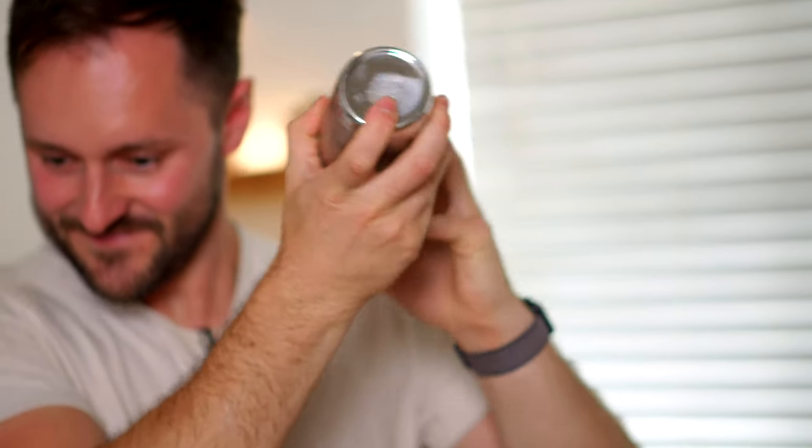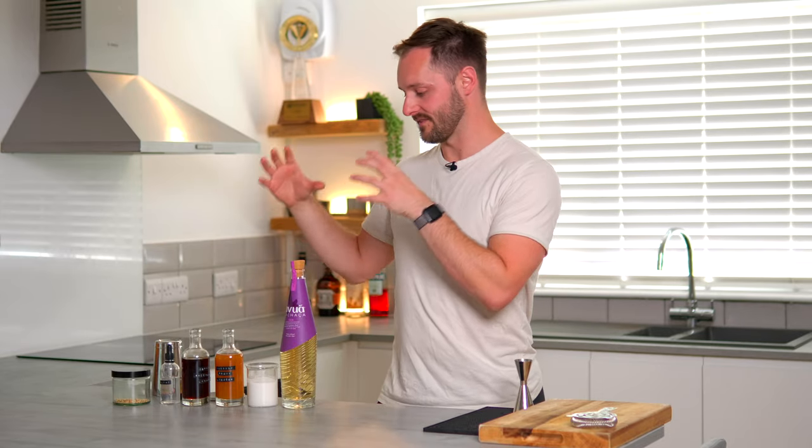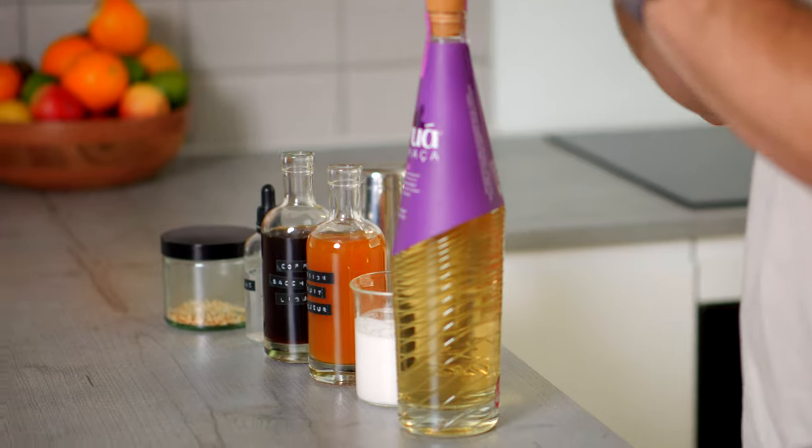Welcome back to the coffee cocktail channel, everyone. I'm Dan Fellows and today we're going to be making a coffee Batida. You might be asking: what is a Batida? Batida translates in Portuguese, which is spoken in Brazil, as milkshake or shaken — it's a shaken or blended drink with three key characteristics: cachaça, fruit, and sugar. Today we're going to be bringing some really complementary flavours together to make our own version of the coffee Batida.